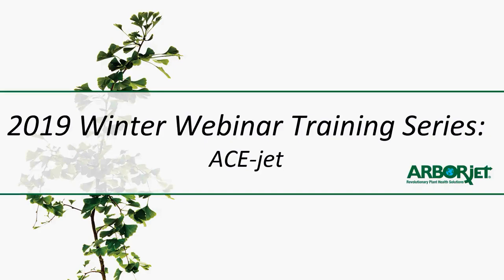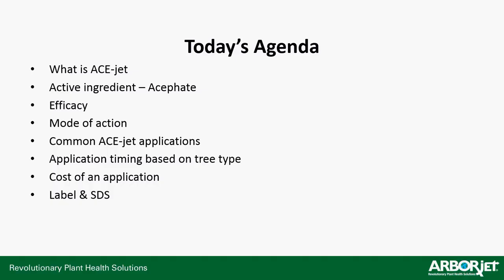All right, hey everyone, welcome to the ninth installment in the 2019 ArborJet Winter webinar training series. Today's topic is AceJet. The agenda today will cover: what is AceJet, the active ingredient acephate, mode of action, common AceJet applications, application timing based on tree type — ring porous, diffuse porous versus tracheids — cost of an application, and as always, the label and SDS.